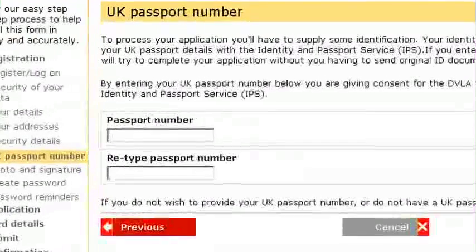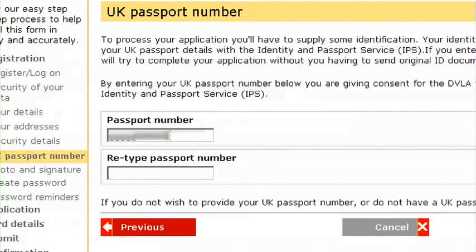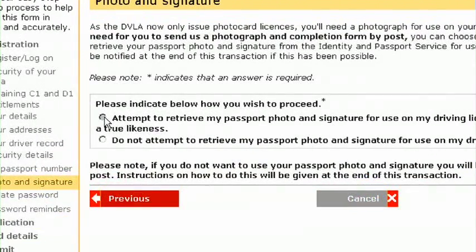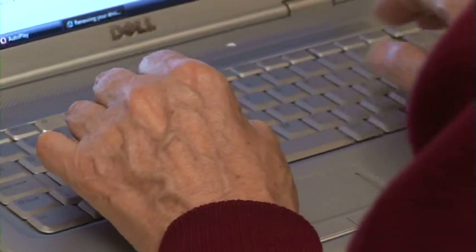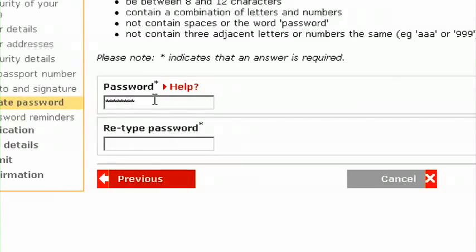To further verify your identity, you can give us your passport number. We'll be able to check those details ourselves with the Identity and Passport Service, and, if you wish, download a copy of your passport photo and signature, if you have a digital passport, to put on your new licence. We will now create a Government Gateway ID for you. All you need to do is choose a password, and you're ready to apply.